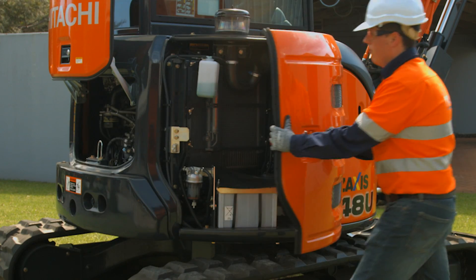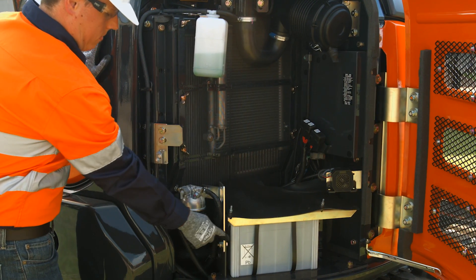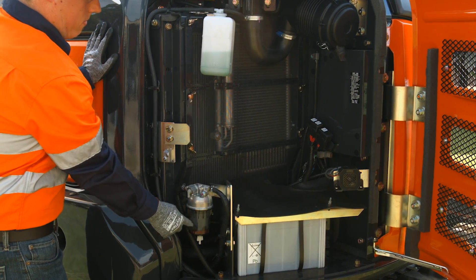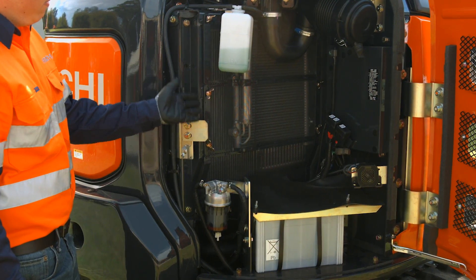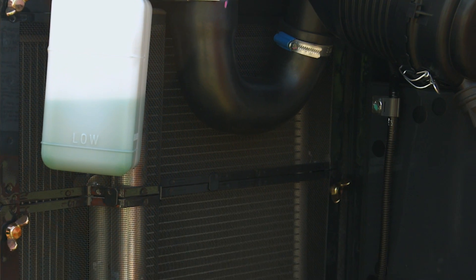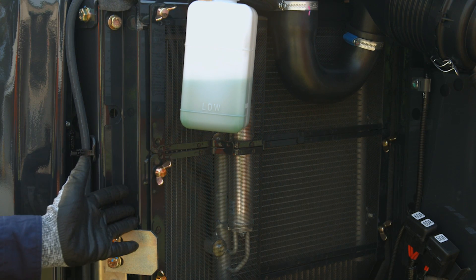Opening of the radiator cover reveals the air filter, battery, fuel water separator and coolant reserve tank. The parallel design cooling package allows for easier cleaning and improved cooling efficiency, as well as a standard dust proof indoor net to reduce dirt ingress.